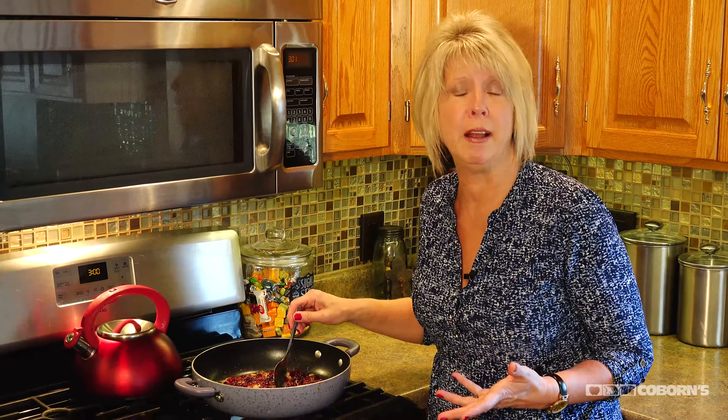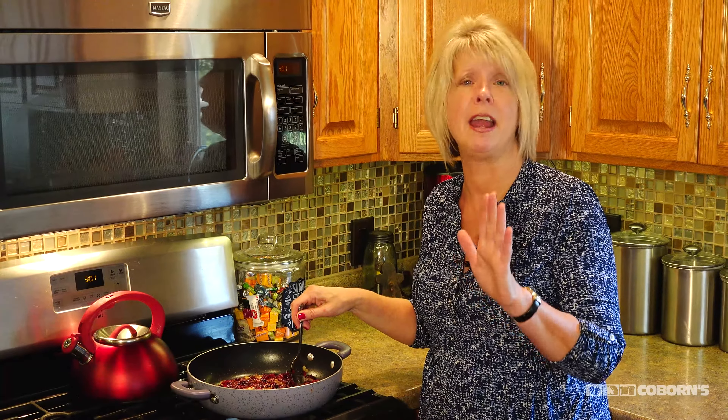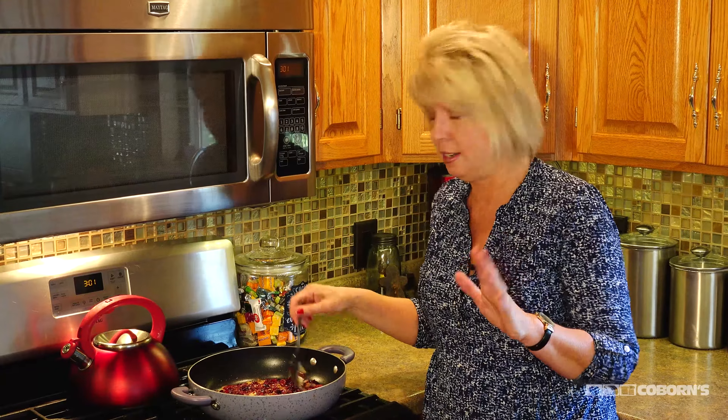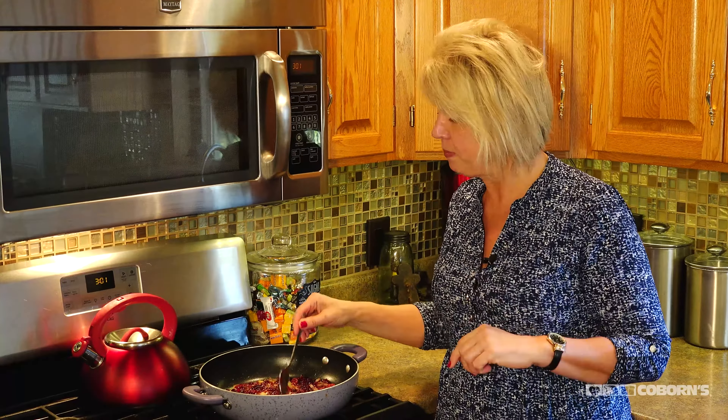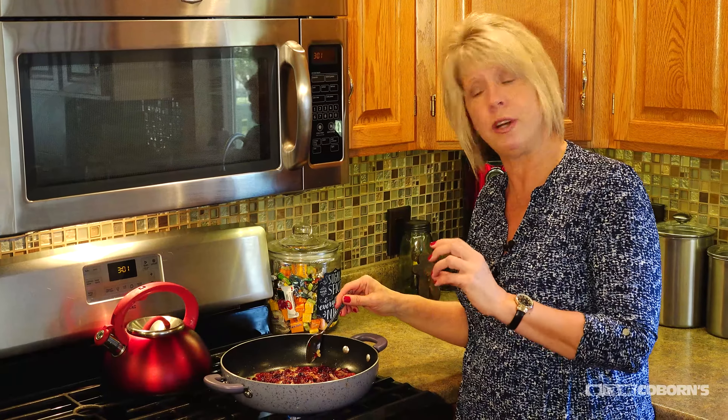Now we'll move on to the next one. The next salad I want to show you is all about kale. The first time I heard about kale I'm like, are you kidding me? But I have had it and I absolutely love it — can't get enough of that one either. This recipe is actually kale with cranberry vinaigrette.